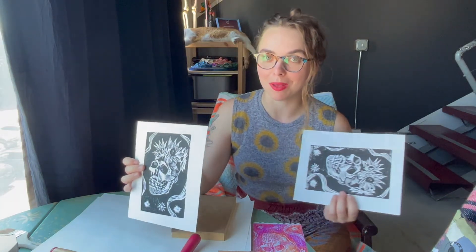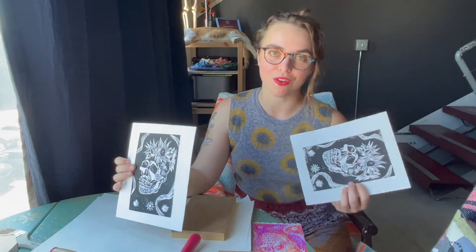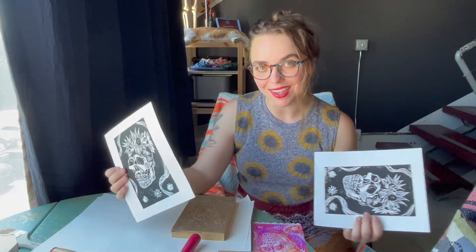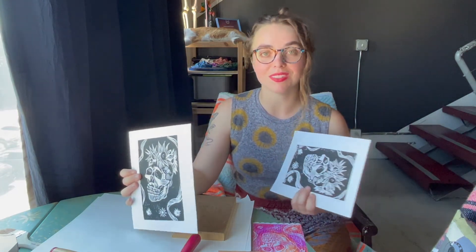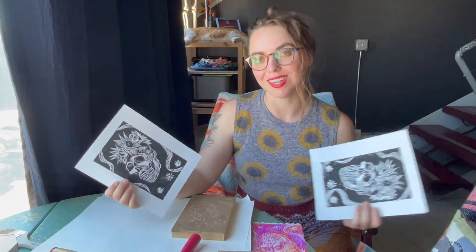My name is Chloe Allred and I hope you enjoyed this video. I am the full-time art professor at Copper Mountain College and I will be teaching printmaking this upcoming fall semester. So come take my class if you're in the area. Learn about all different types of printmaking, from carving various blocks to doing some etchings too. It's going to be really fun and we're going to make lots of cool images together.